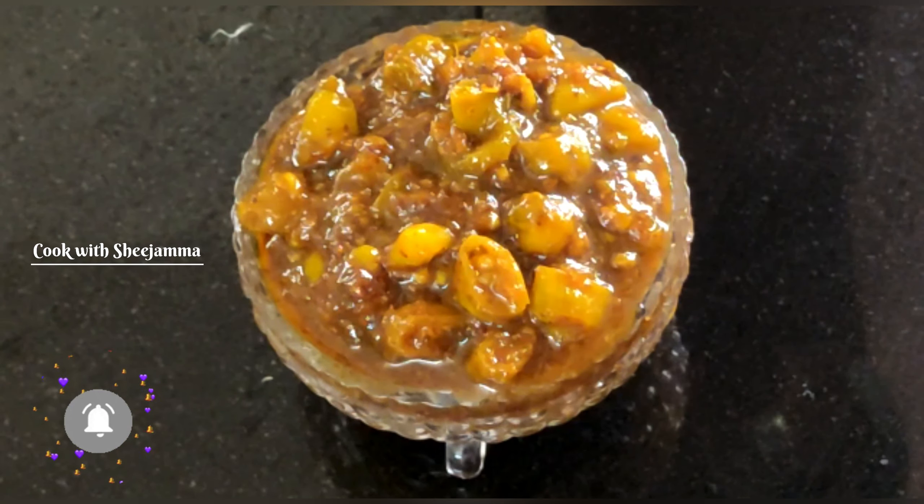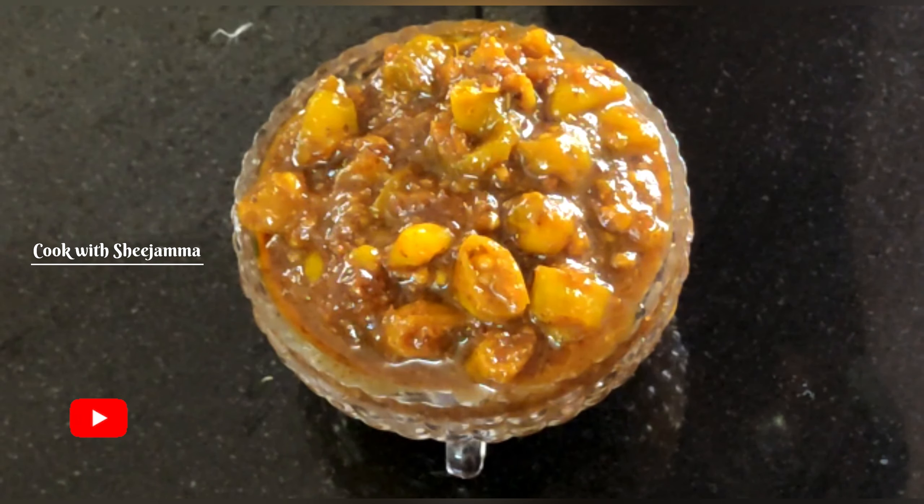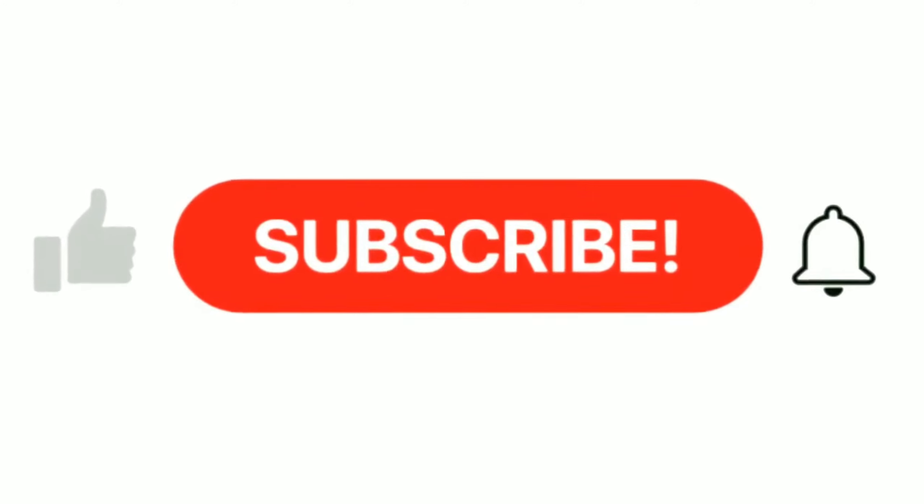Please like, share and comment. Subscribe if you like.